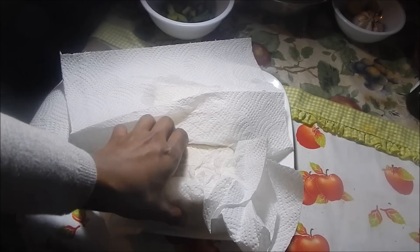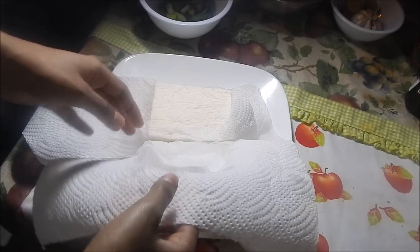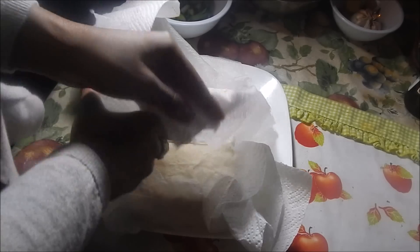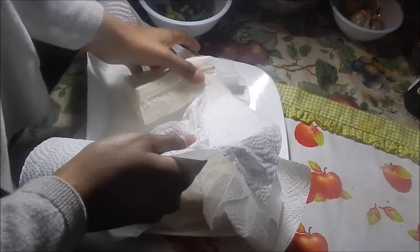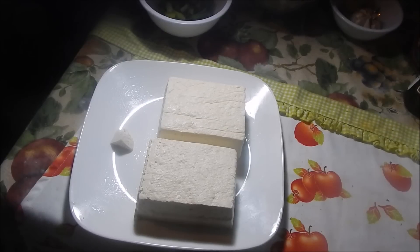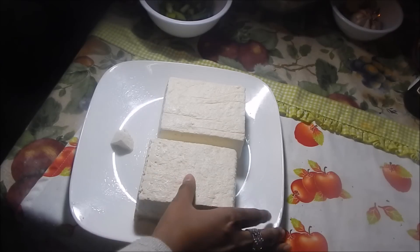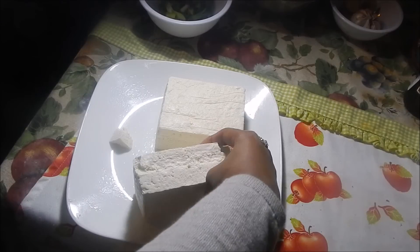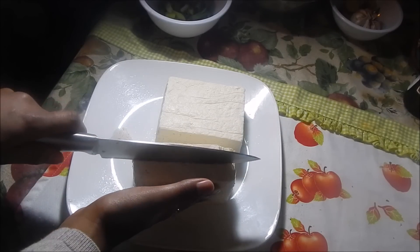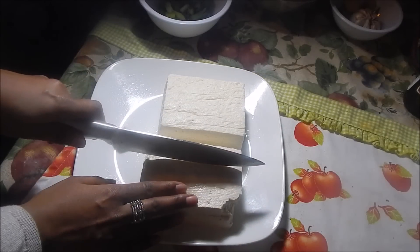The first thing you want to do when you take your tofu out is wrap it in paper towels to absorb all the liquid. Once the liquid has been absorbed, you can cut it into the pieces you want. I like to cut mine into nice chunky pieces — I'm going to cut it in half and then into chunks.